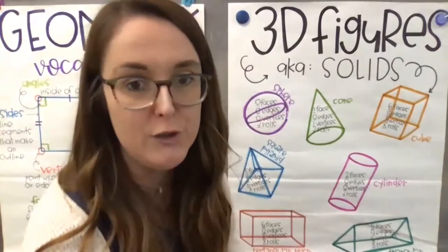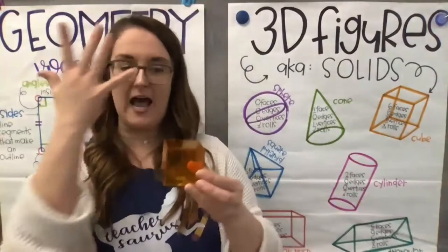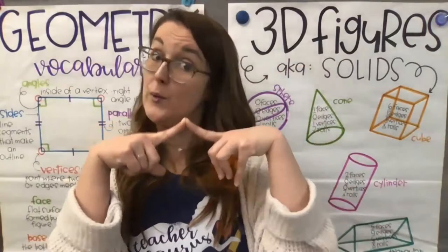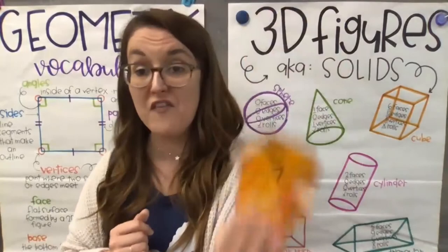Next is our cube — like the dice you drop. A cube has six faces, flat sides — you can count them: one, two, three, four, five, six. It has 12 edges and eight vertices. It does not roll because it doesn't have a round shape. Six faces, 12 edges, eight vertices, and it does not roll.